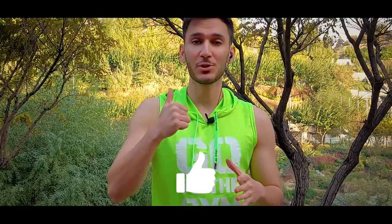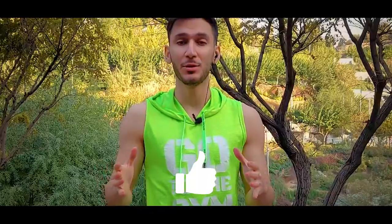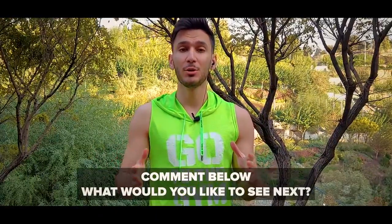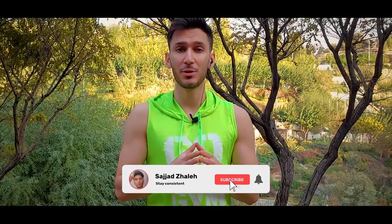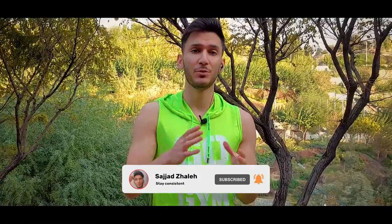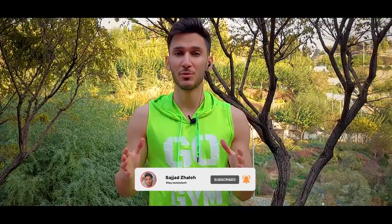That's a wrap for today's video. I really hope this has helped you out. If you enjoyed the video, smash that like button — it helps YouTube share videos to more people. Leave a comment below letting me know what you want the next video to be about, share this video with a friend, and make sure to subscribe with bell notifications on so you never miss a video.